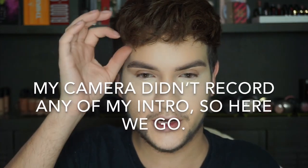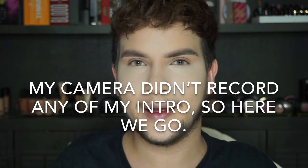My camera's been doing this thing where it just kind of shuts off, and I don't know why, but it's really annoying.